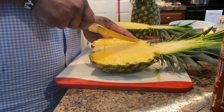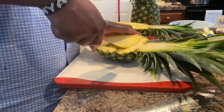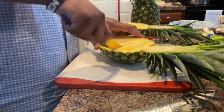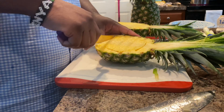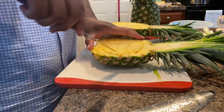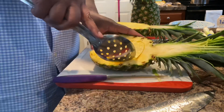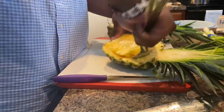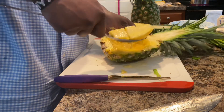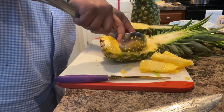I'm going to cut the guts out. Like I said, this is my first time doing this so don't judge me — or judge me, I don't really care. There's nothing to it but to do it. I'm assuming not to cut too deep either, so that you don't cut through the pineapple. Maybe a spoon would help. Oh, this thing is really juicy — I feel like I'm going to slump it out.